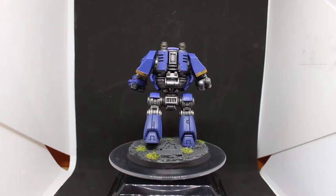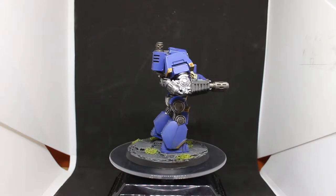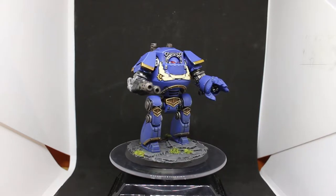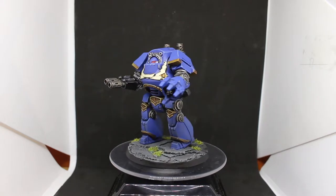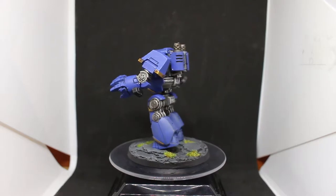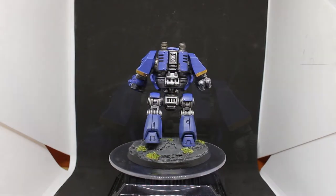Most of the back is all metal color, so instead of messing with that too much I just went with Leadbelcher, Nuln Oil, and then highlights of Stormhost Silver over just the big prominent metal parts to help them stick out a little bit — so that's the back of the legs, his entire back, and the weapons.